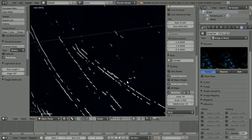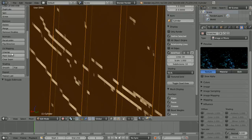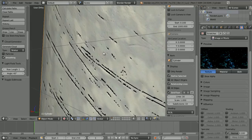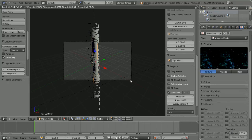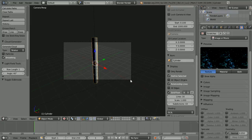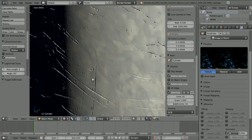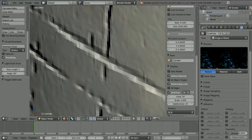If you choose Flip Direction, the bumps will now come outwards. The Normal value should be set to something very small — around 0.05 — because you don't look at something and immediately think 'that's been scratched' unless you're quite close to it. Don't make your scratches too deep; scratches really aren't that deep in real life.